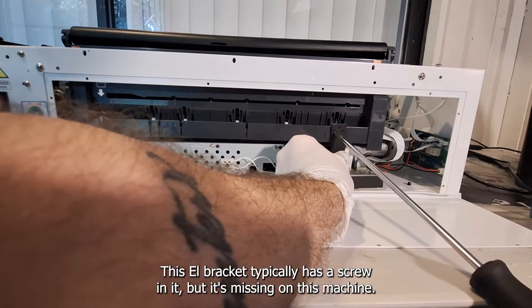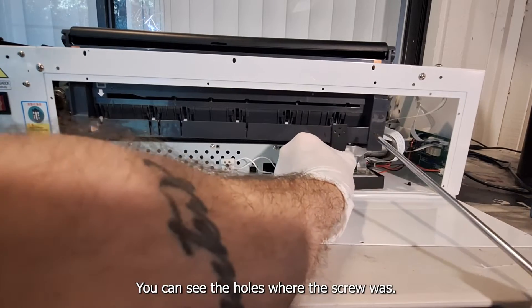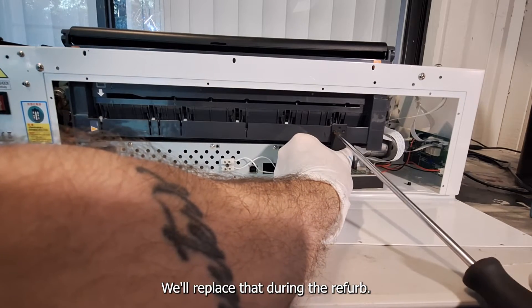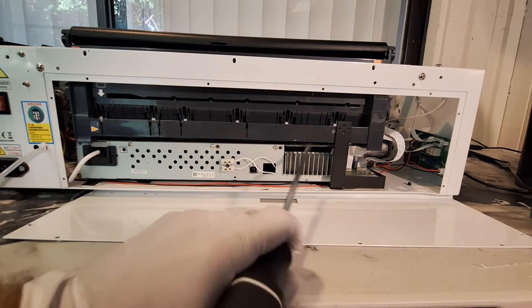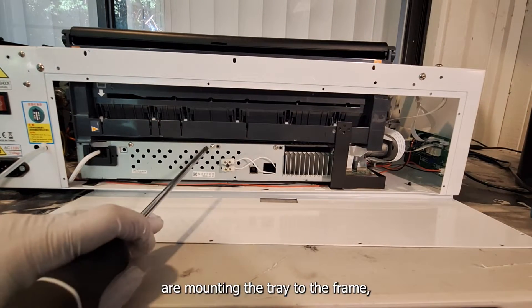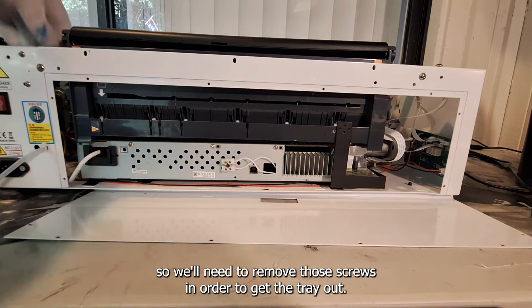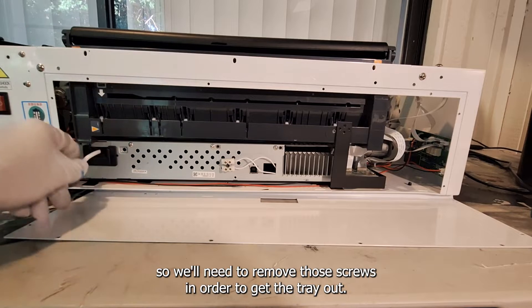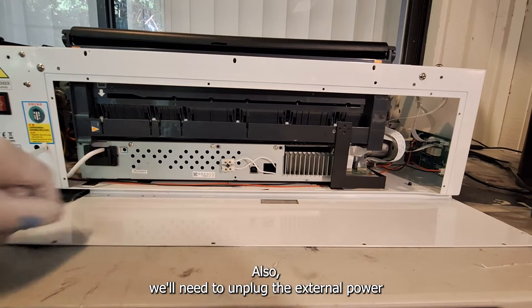This L bracket typically has a screw in it but it's missing on this machine — you can see the holes where the screw was. We'll replace that during the refurb. These screws are mounting the tray to the frame, so we'll need to remove those screws in order to get the tray out. We'll also need to unplug the external power supply.